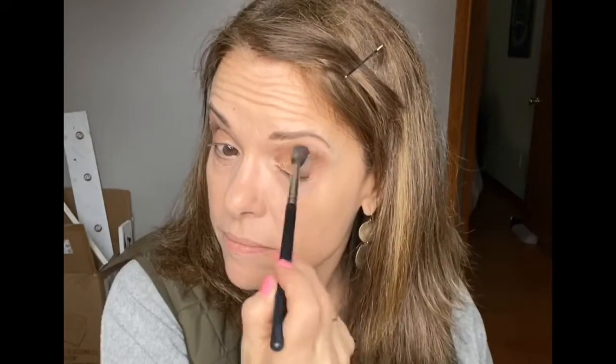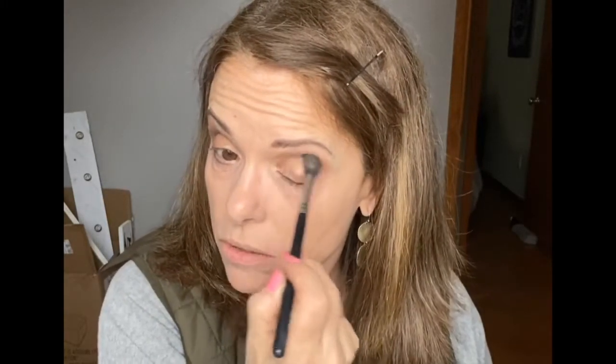So far so good! Now I like to take a bigger, fluffier brush and blend all these colors together. It provides a kind of ombre effect for a pretty flawless look. I'll even run it down here just to make sure it's a little smudged out so it's not too stark looking.